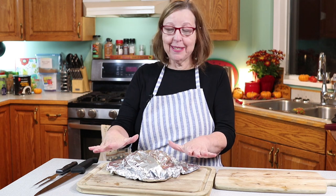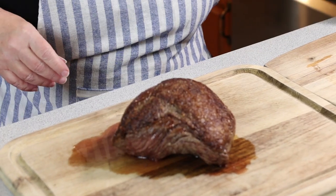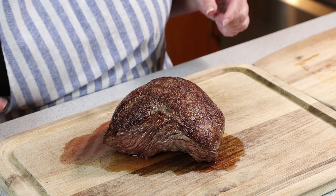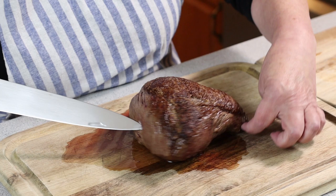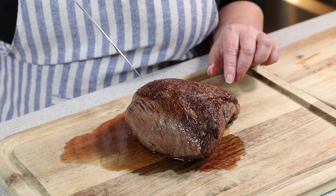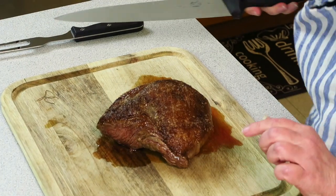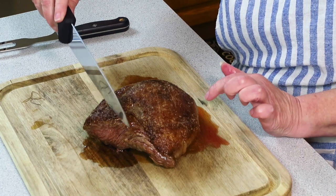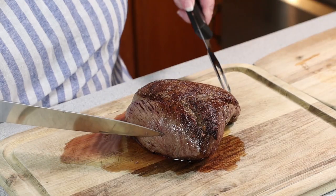Alright, it's been an agonizingly long 10 minutes but I am going to cut this thing. Before I cut it I wanted to talk about where to cut — you can probably see that the grain kind of runs this way, so you want to cut against it, just from the corner of this triangle. Let's see how we do here.